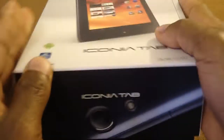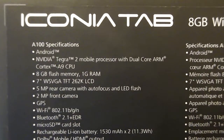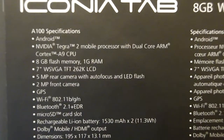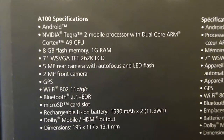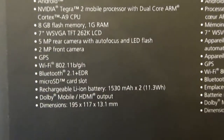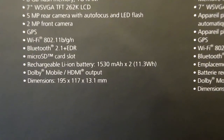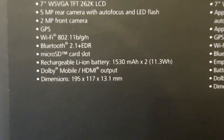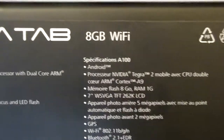Let's look at the back of the box first. It has a Tegra 2 dual-core processor, 8 gigs of storage — expandable of course — a 7-inch WSVGA TFT display, a 5-megapixel rear camera with autofocus and LED flash, a 2-megapixel front camera, GPS, Wi-Fi, Bluetooth, a micro SD card slot, a 1530 milliamp-hour battery, Dolby Mobile, and HDMI output. So I'm going to see if it comes with an HDMI cable.